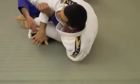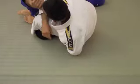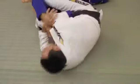Pressure towards the head. We're already in a good arm locking position. Because now, if he defends, I'm still on his head. This is where I want to be anyway when I start to attack this arm.